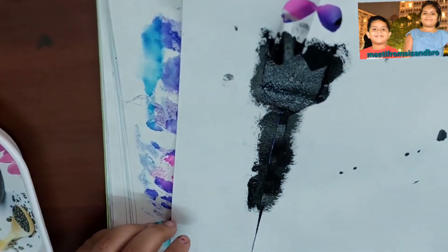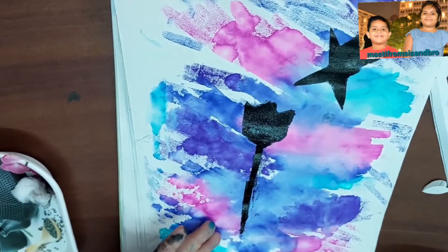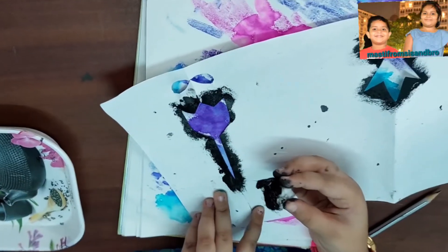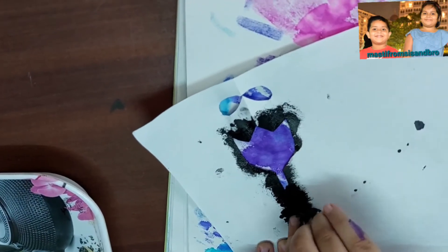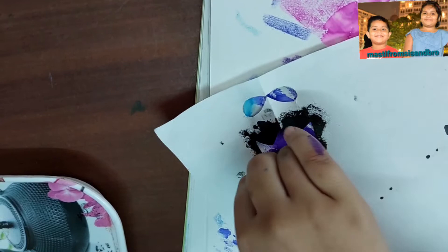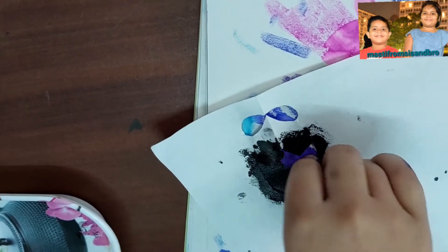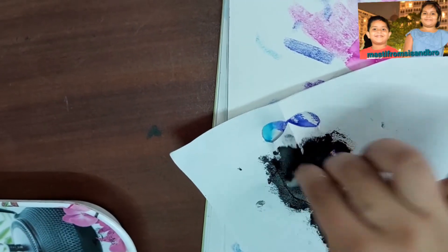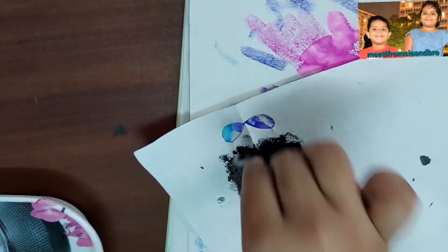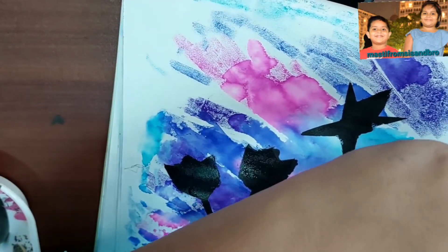See, it's done! Now this is done — see my star and the rose flower. Now I am making another rose, and now I am making another shape on this side.